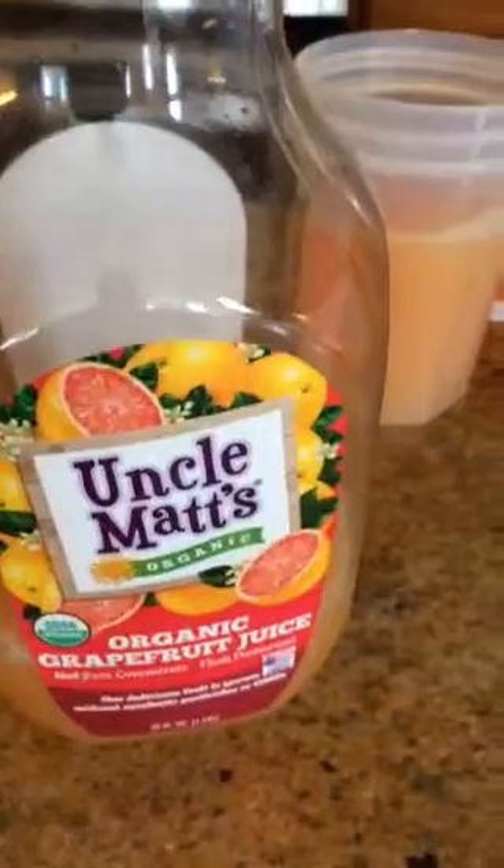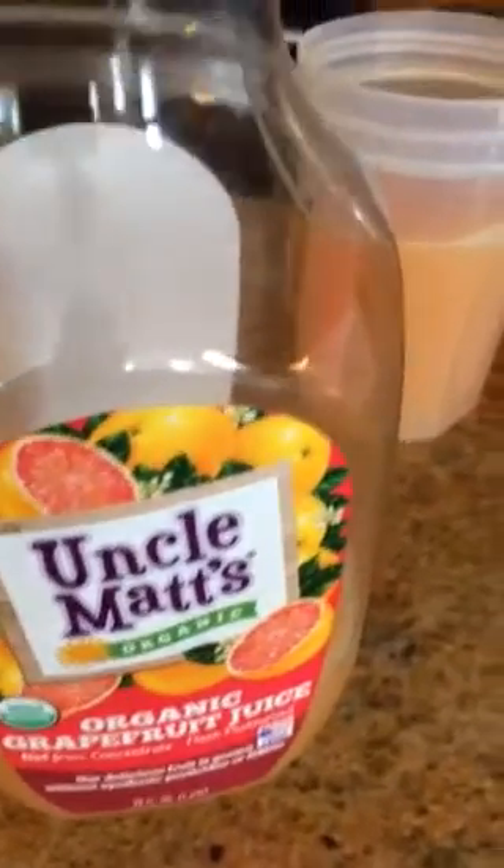I just store it in this nice tub. And then Uncle Matt's — I use orange juice or grapefruit juice. I pour it into my little blender that I got; I got mine from Apple Wellness here in town. I just scoop in three scoops, which is six tablespoons.